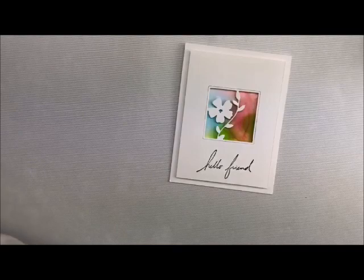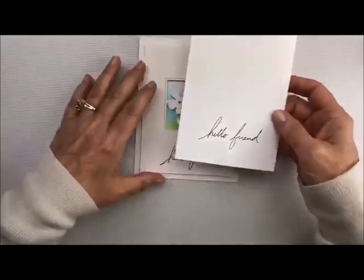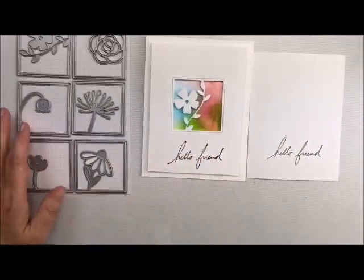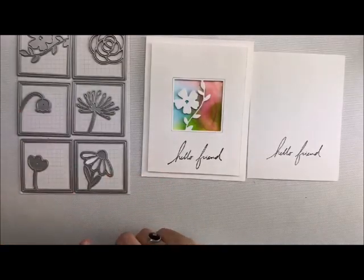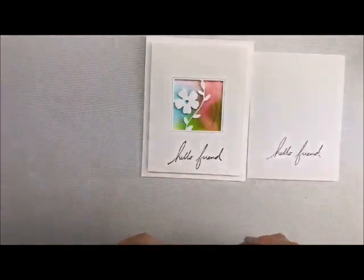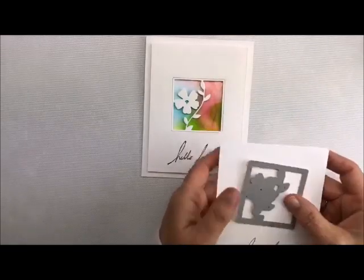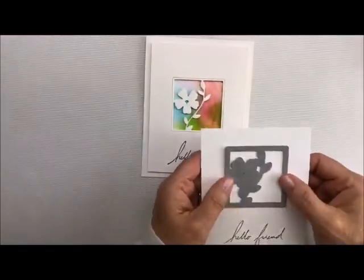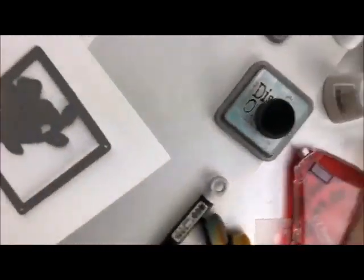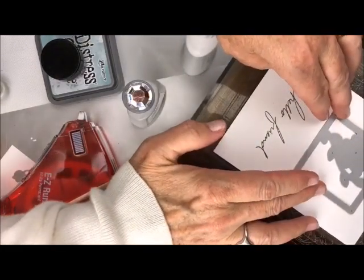We're going to take a piece of cardstock — I already added the wording to the bottom of it — and we're going to take the die that goes along with this one. So these are the six that we're going to be using, and the one we're going to use is this little guy right here. Let's take you over to the Vagabond and I'm going to show you how to cut it out. It doesn't matter which way this goes because we're going to add it afterwards. I'm just going to put it on here and run it through, making sure you get it nice and straight.